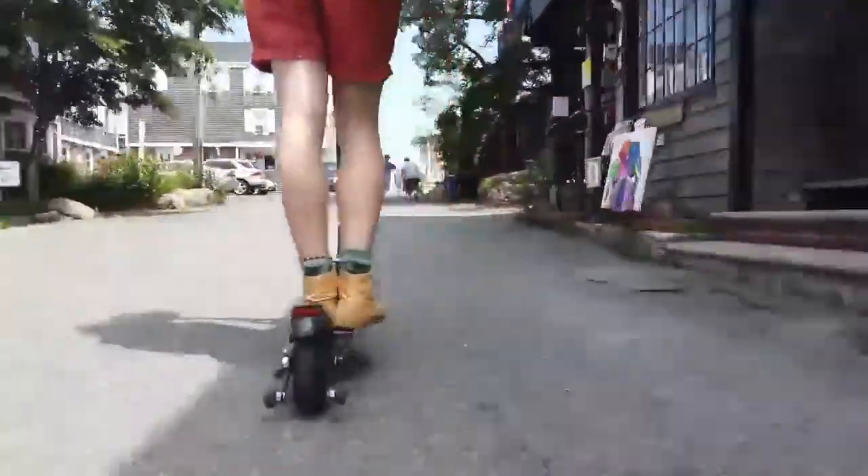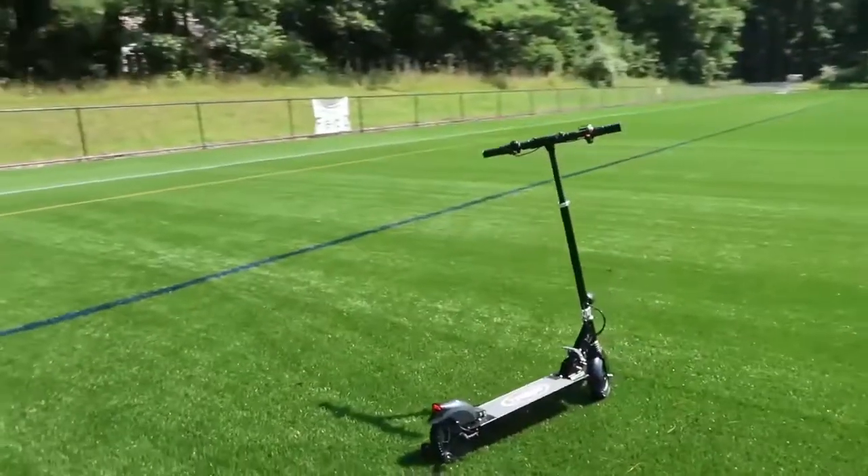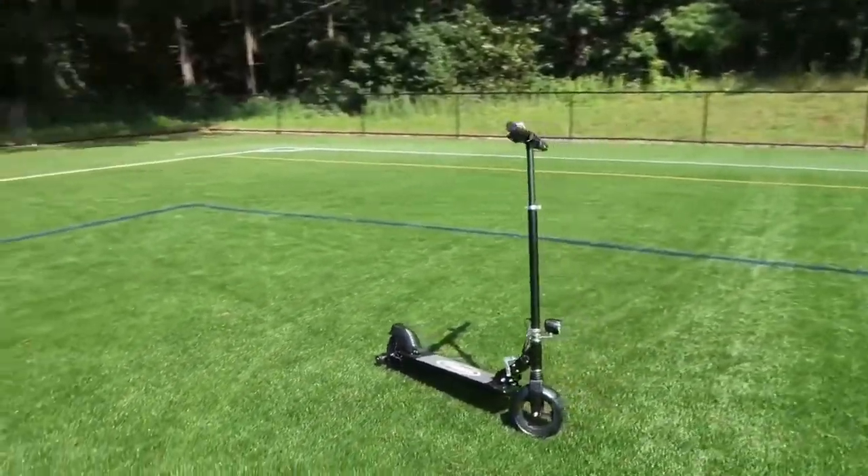All in all, the Glyon is not the beefiest scooter available online. However, you get what you pay for here: a commuter-friendly scooter with a medium range and a touchy throttle.